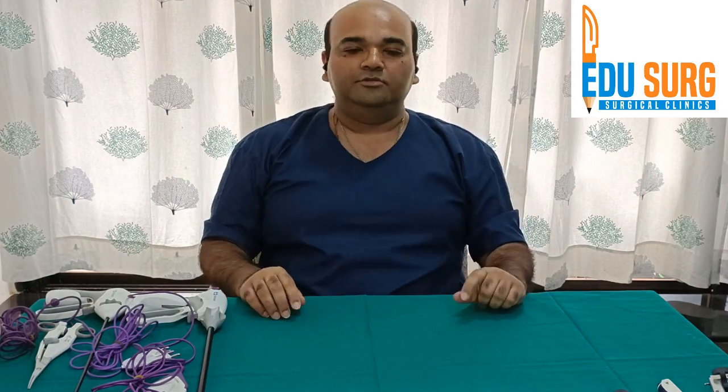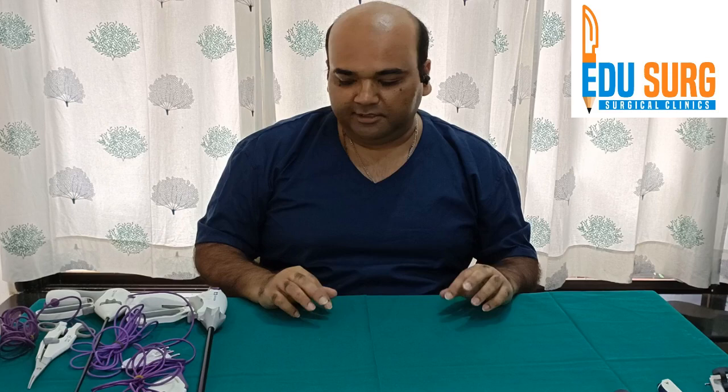Hello everyone and welcome to EduSage Clinics, where we discuss key topics related to common medical and surgical practice. I am Dr. Dunjan Besai, and today we are going to discuss some energy sources commonly used in laparoscopic surgery practically.